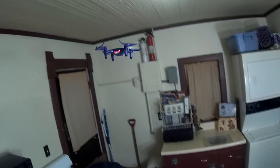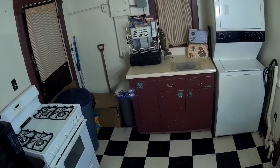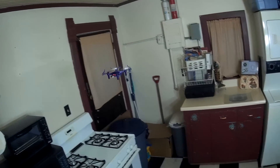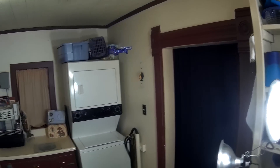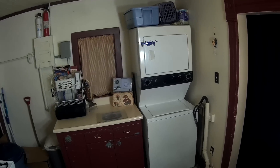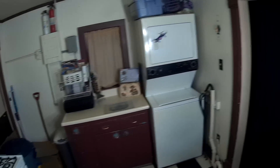One yaw rate, but it's decent — a little on the slow side. Three pitch rates, and on high rates it's got some pretty good pitch to it. This thing can really get moving.